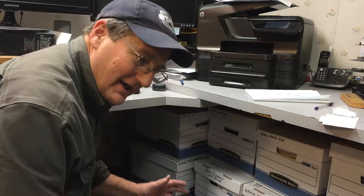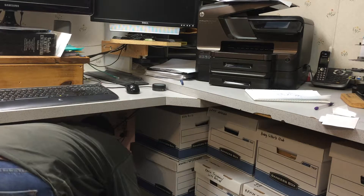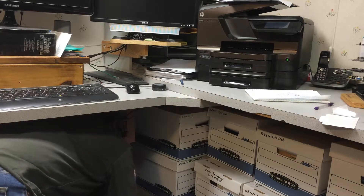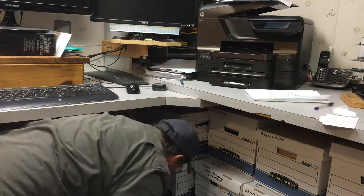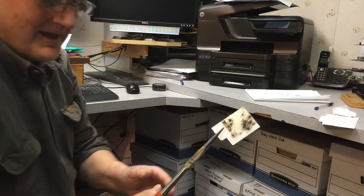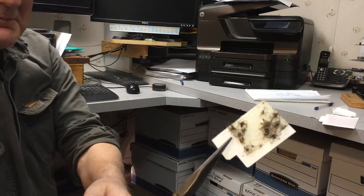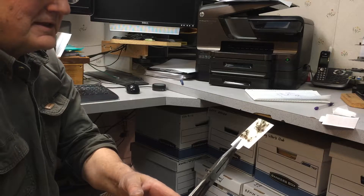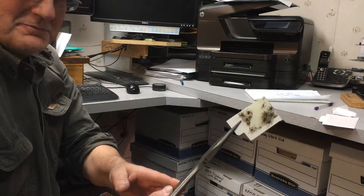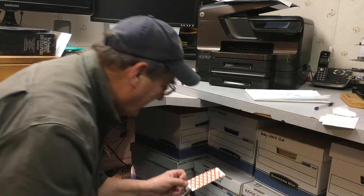They're always in place to catch those spiders, so let's see what's under there. Oh yeah, check that out — pretty impressive. That little thing has caught, I don't know, there's got to be at least 20 spiders on there.